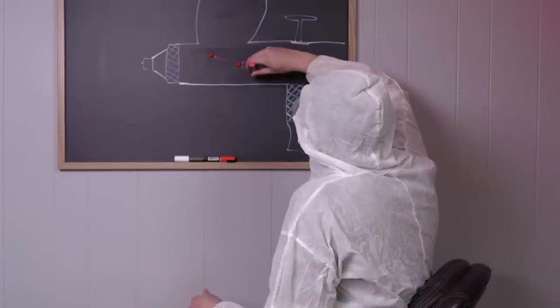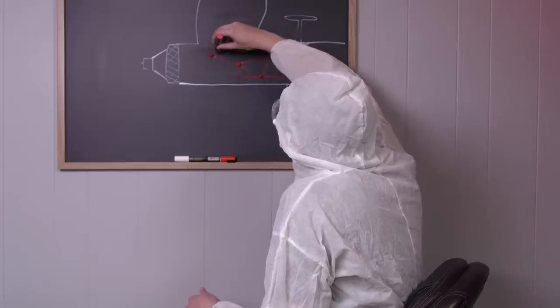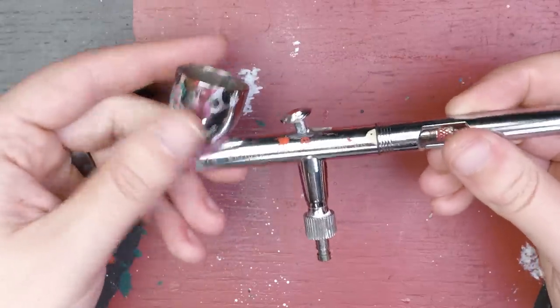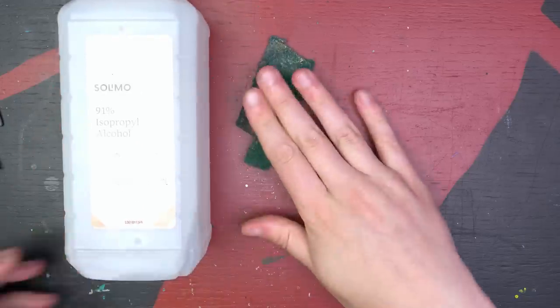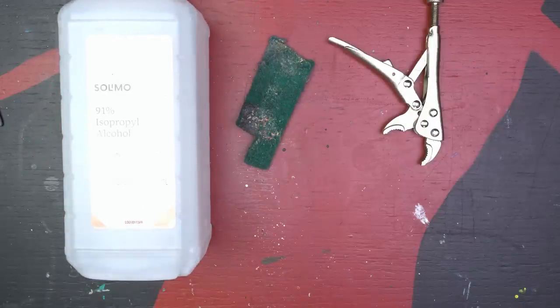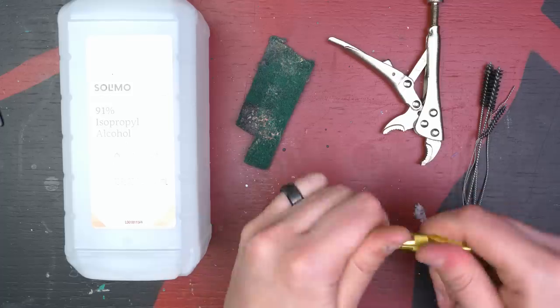I wonder how happy my chemistry teacher is that I used the words 'covalent bonds' in my late twenties. Alright, playtime's over — let's apply this stuff. But, as many of you have noticed about my airbrushes, they're quite dirty. We need to fully clean them before we can apply anything. I don't want to trap any paint under this protective coating. With a combination of isopropyl alcohol and a bunch of cleaning tools, let's give this Iwata HPCS a wipe down.